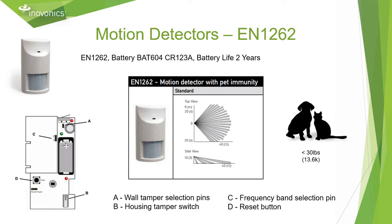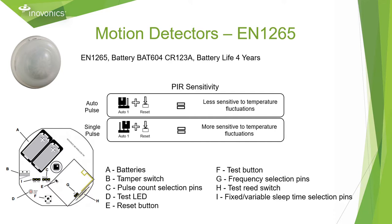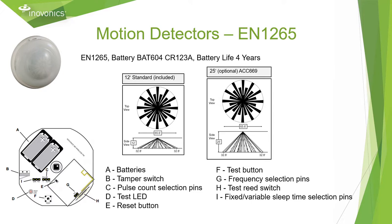The EN 1262 is a wall mount motion detector with pet immunity for animals up to 30 pounds. The EN 1265 is a ceiling mounted 360 motion detector that uses two CR123A batteries and offers a four-year battery life. It has the ability to change between a fixed and variable sleep time with jumper placements, adjustable PIR sensitivity of auto pulse versus single pulse depending on the temperature fluctuations of the room it's installed in, and an optional long range lens for rooms with high ceilings.